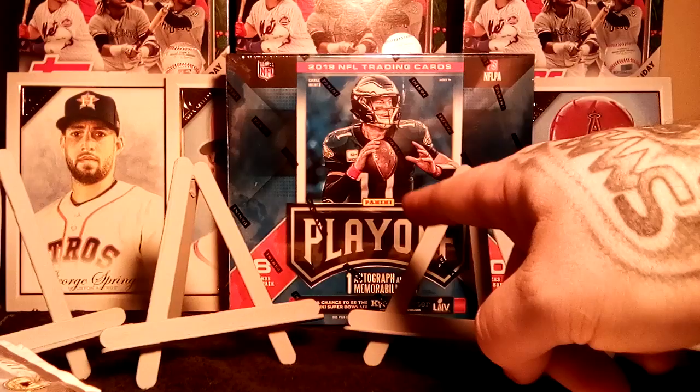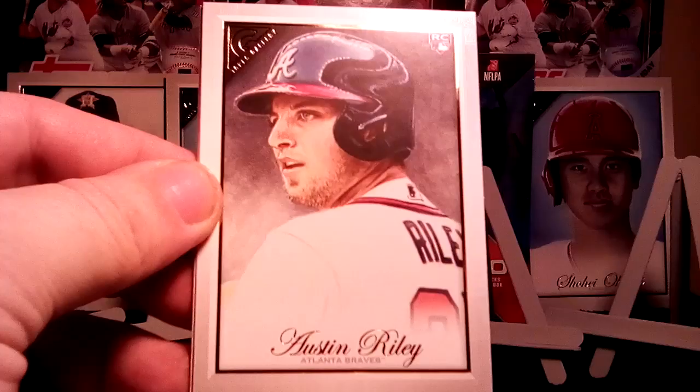Just like yesterday, I have another video where we're gonna be doing another 2019 Playoff Football break. Merrill Kelly, Chris Sale, Austin Riley — good rookie to get — and there is our first autograph.